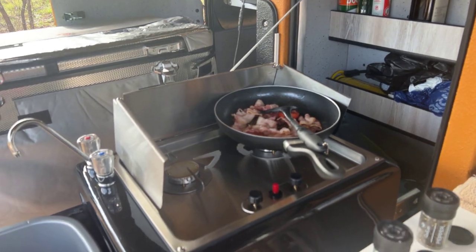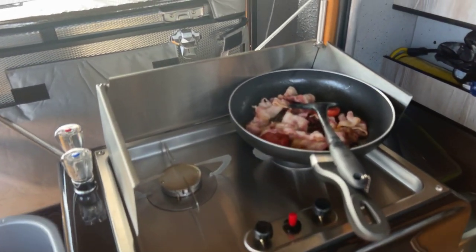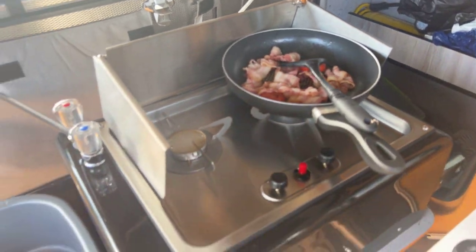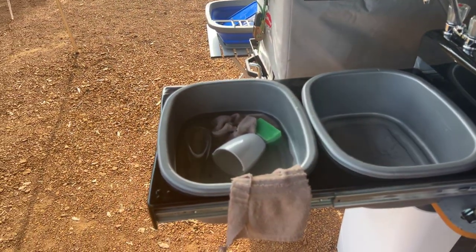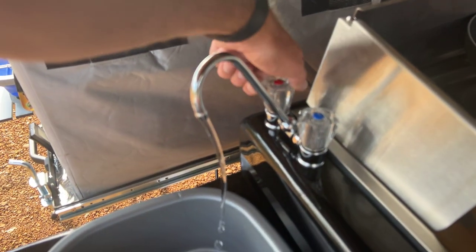Then there is the two-plate gas hob — just cooking up some bacon. Here is your wash-up area, hot and cold running water.